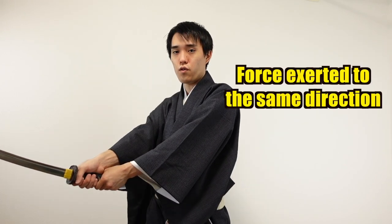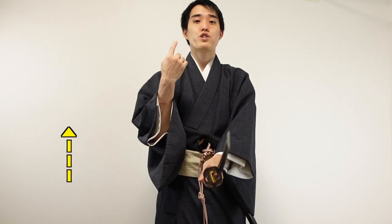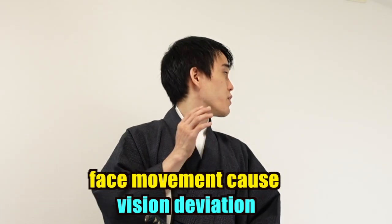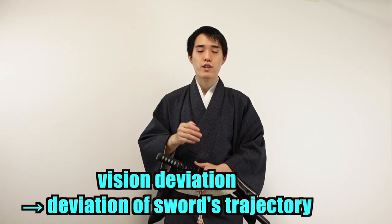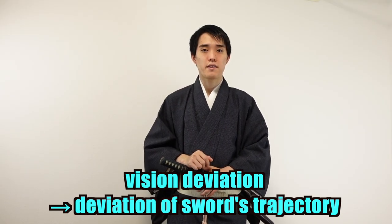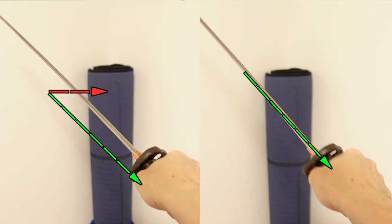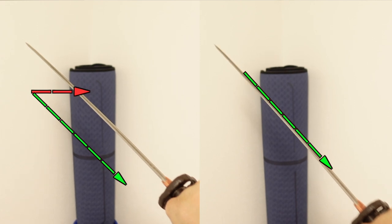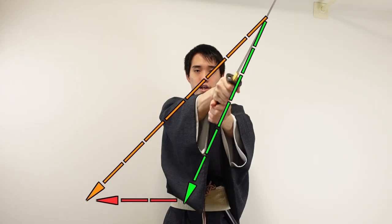For example, if you turn your body to the side, the force will be exerted toward your right side. When your body moves up and down, the force is exerted upward and downward. Moreover, if you move your face, your vision will deviate, and thus the trajectory of your sword will be deviated. When you are constantly moving your eyes toward the right, you will mistake the trajectory of the sword.